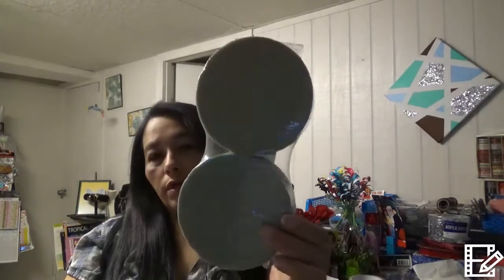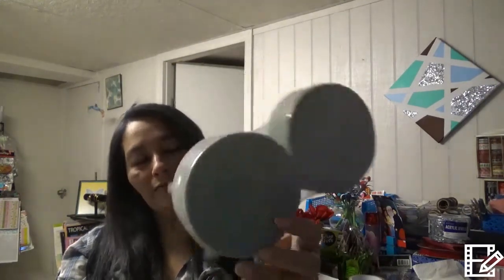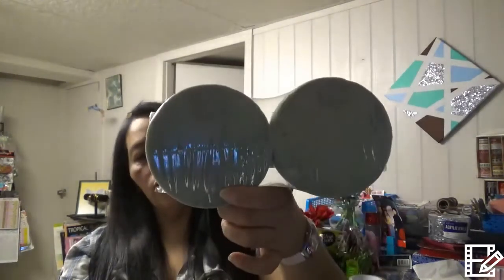I bought floral foam. I'm changing out my flowers — I still have the old ones and I need to take them out. I was looking for this, and the flowers I showed you in the other haul are what this is for. I got two packs.